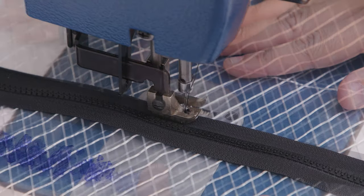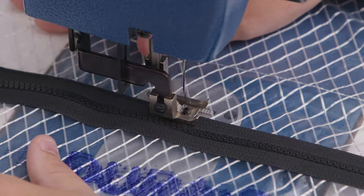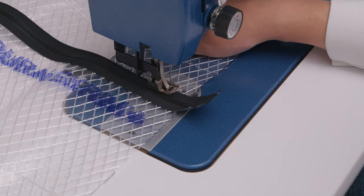Repeat this process with the zipper on the opposite side of your door as well. Be sure to do some reversing at the beginning and at the end.